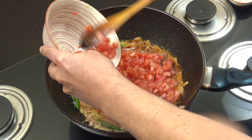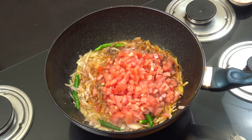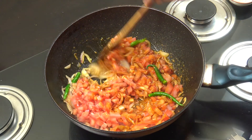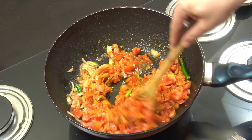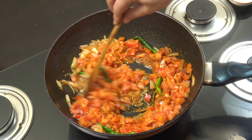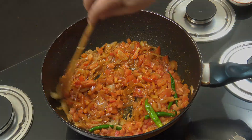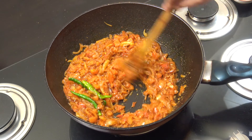Then the fresh tomato goes in. Stay on this kind of vibrant heat and let this go for five or six minutes — you want to cook those tomatoes out a little bit and you'll get some moisture from them. You can see the tomatoes have broken down and we've got ourselves a lovely masala there.